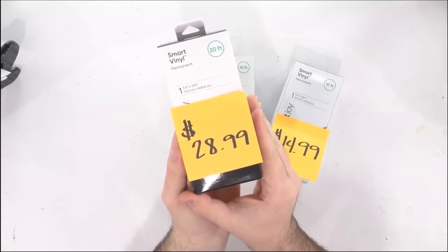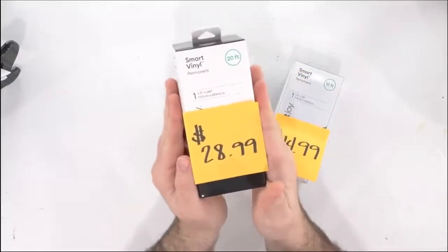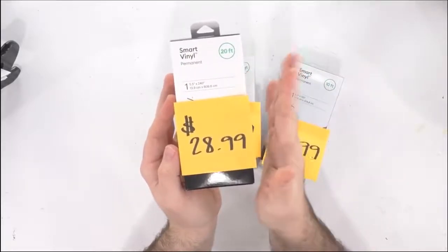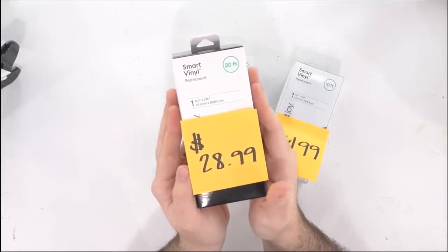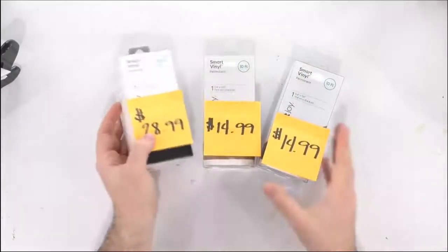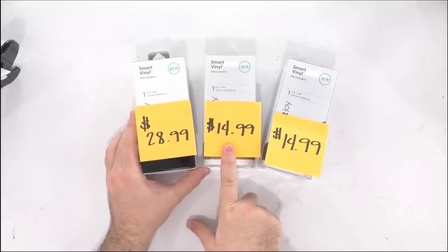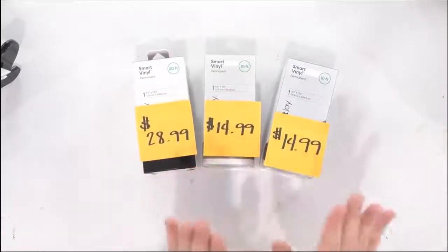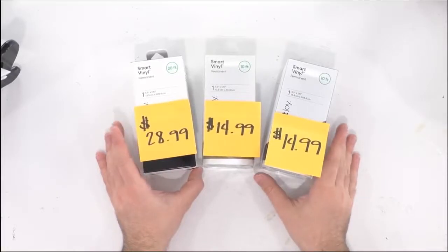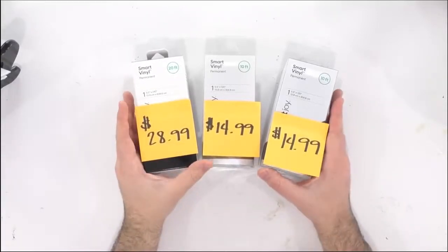Or you could purchase one 12-inch by 10-yard piece of Oracal 651 — which would be 4,320 square inches — for $16.89. So you would get four times the amount of vinyl for a little more than half the price. It's crazy to me how expensive the smart vinyl is — I would really deem it quite frankly a luxury product. If you are someone that wants to stay on a budget, this is not something I would put in my everyday crafting. If you want the 10-foot smart permanent vinyl, they're $14.99 — and you can still purchase a lot more vinyl for your money with Oracal 651.